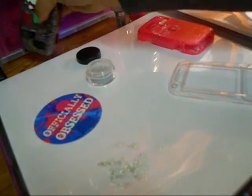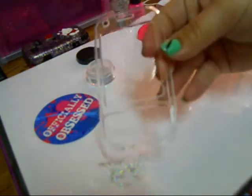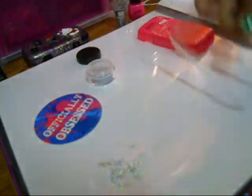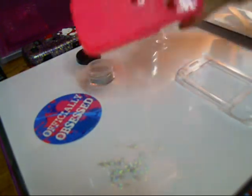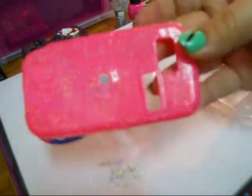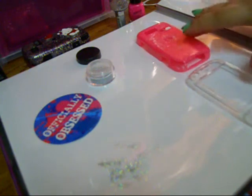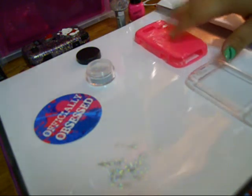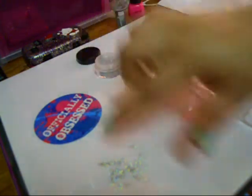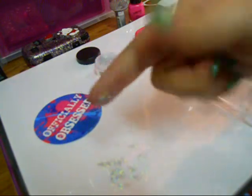The case that I will be using today is going to be a clear one that I purchased from eBay, which was no more than $3 for my phone. And this is the finished product that I already did for the back — it looks like this. For this tutorial, I am using glitter from Officially Obsessed, which looks like this — it's really thin, sparkly, multicolor glitter.